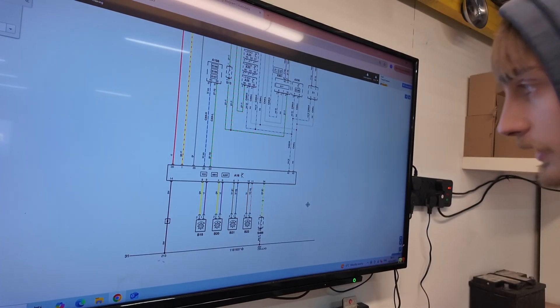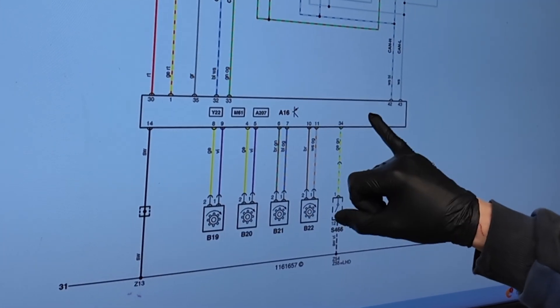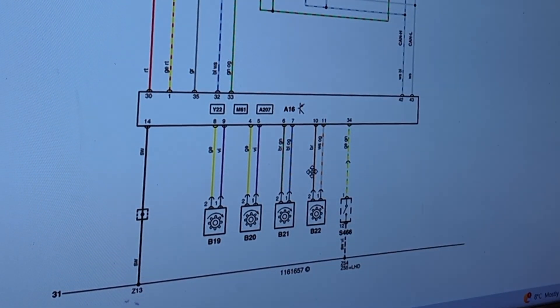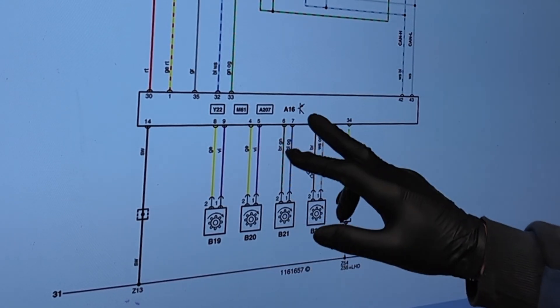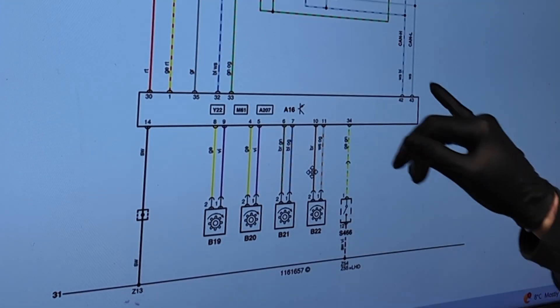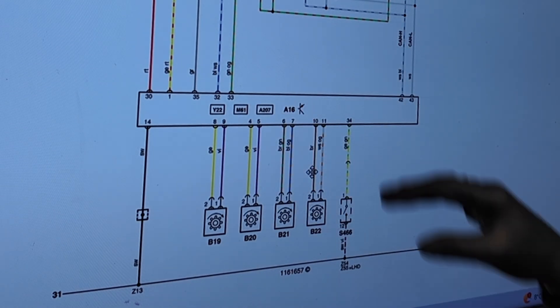Here is the diagram we've got for our ABS. Here we've got our ABS module that's in the bonnet, and here we've got our wheel speed sensors — rear left and rear right. We know we've got our live and earth on our rear right, and we've got earth but no live on our rear left. So what we're going to do is go to the module pin six, make sure we've actually got voltage coming out of the module itself, and then we can rule out from there.